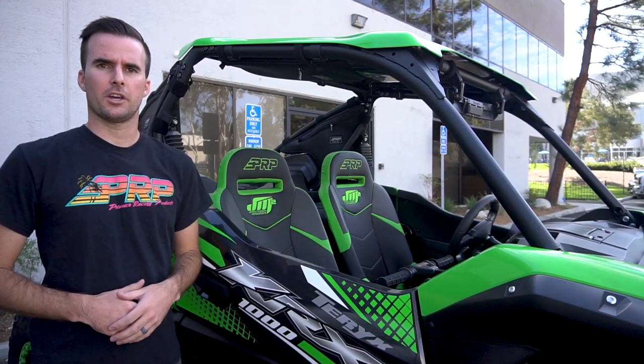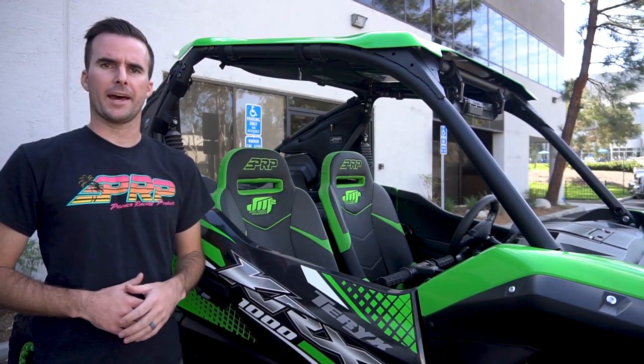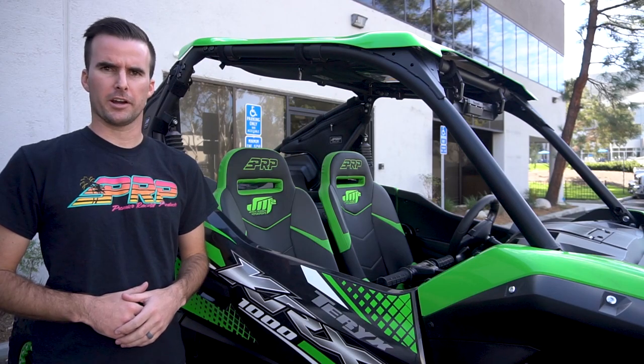Hey, this is Zach with PRP Seats, here today to show you our overhead bags for the Kawasaki KRX.